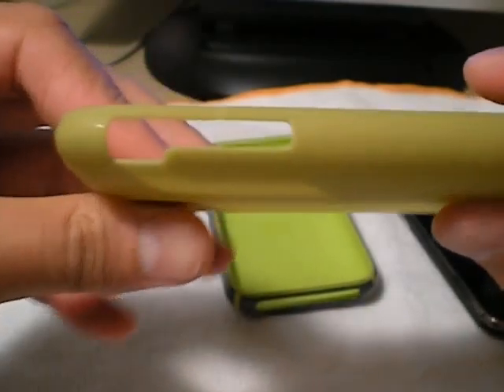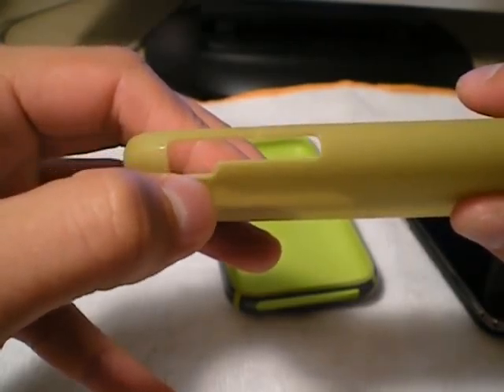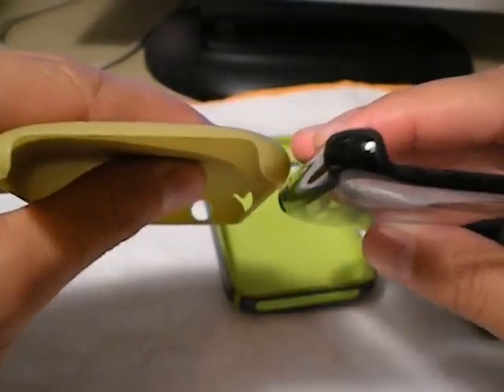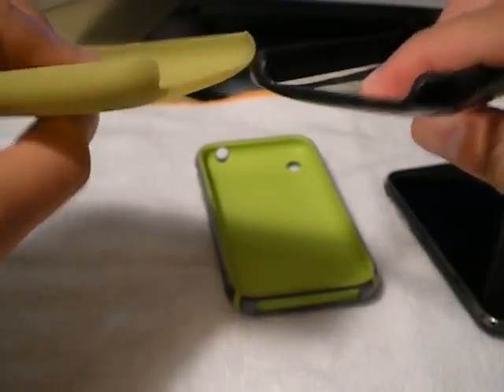Alright, so I'll just kind of walk around the case here. You've got the volume rocker, the vibrate-ringer switch, headphone port, the sleep-wake button, and the camera cutout. Same kind of deal on the bottom of this case — the Reveal and the Feather — see how they're both kind of not... there's no protection on the bottom bezel.